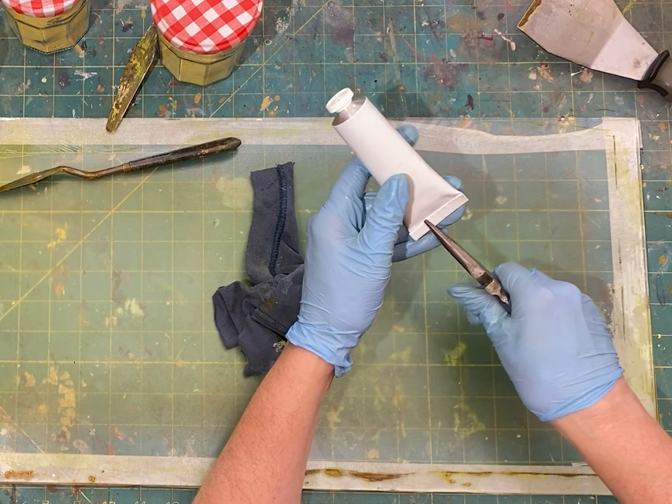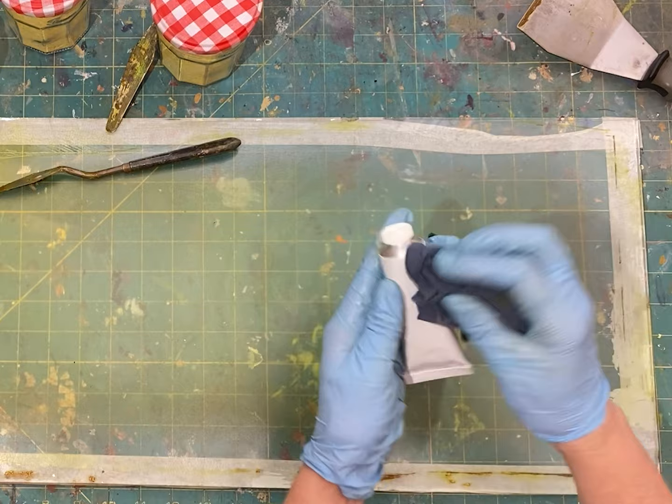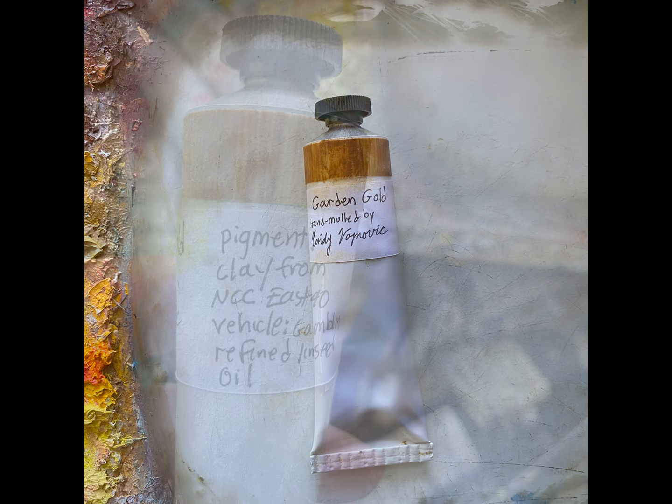The finishing touch is a label. You don't have to do this — you can just label the tubes with a Sharpie if that's what you want. But I like to have the paint sample and then the name of the pigment and when I made the paint on the finished tube.